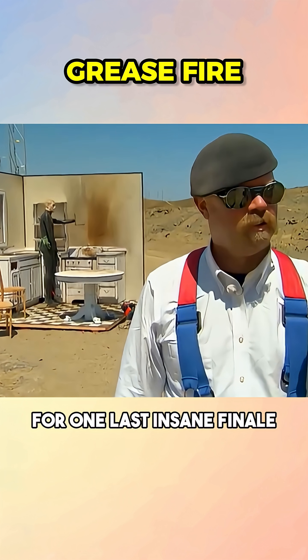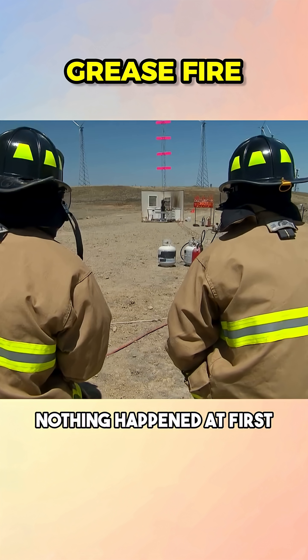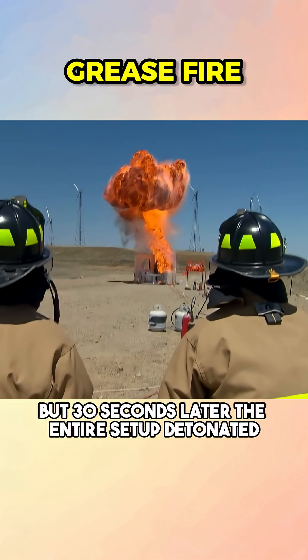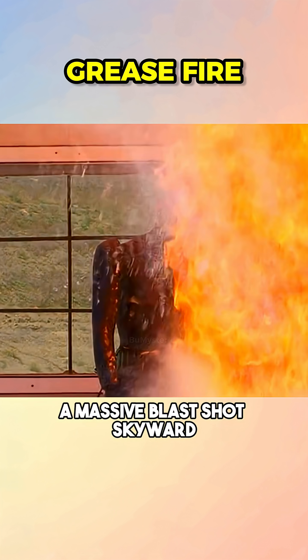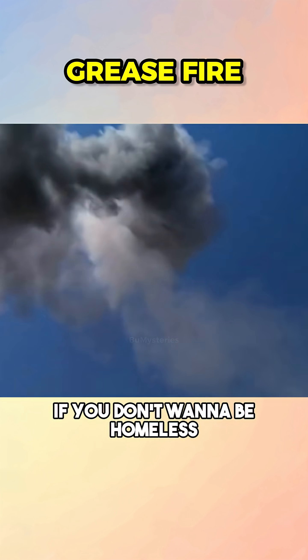For one last insane finale, Jamie tossed a can of soup into the flaming oil. Nothing happened at first, but 30 seconds later the entire setup detonated. A massive blast shot skyward and formed a full-on mushroom cloud. Don't try this at home if you don't want to be homeless.